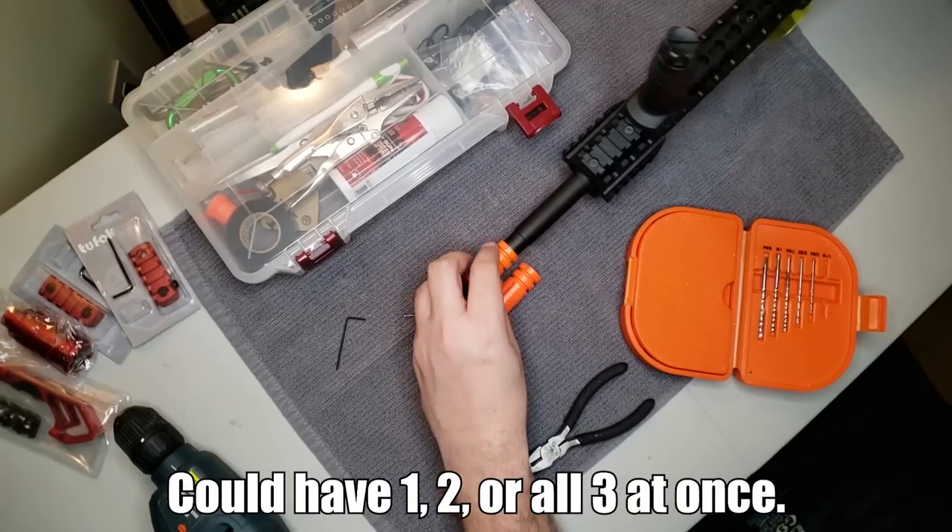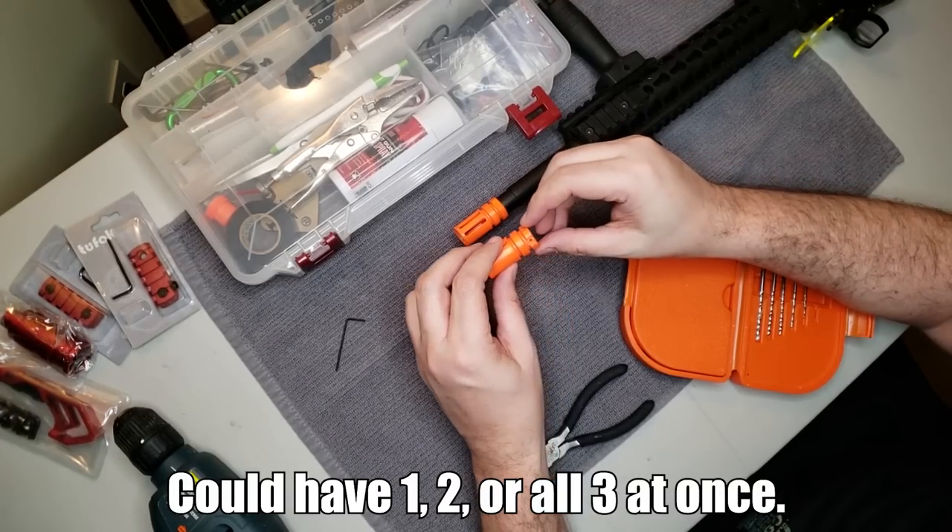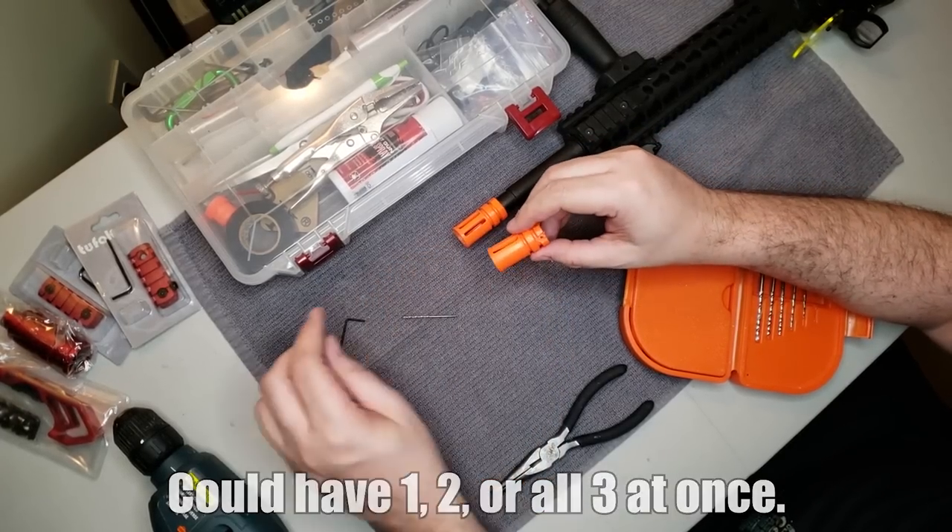You can have a combination of all three of these. We've had multiple flash hiders that have had an Allen screw, a pin, and been glued on. So check for all three — you could actually have all three of these.